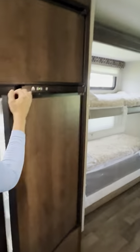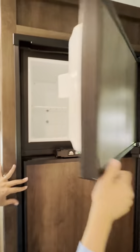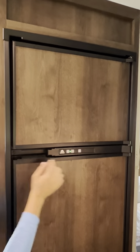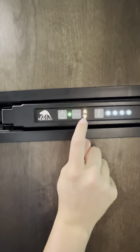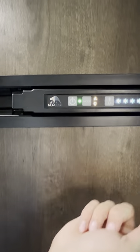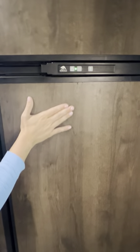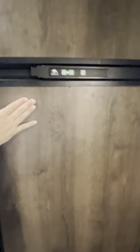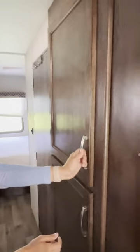This is the full fridge — we like to keep it clean. This is the freezer. Make sure it's on automatic mode — you see the 'A' — and it's showing you electric. On automatic, it will know whether you're hooked up to electrical or on the road, and will use gas to keep it cold. This is not like a regular house fridge — it takes about 24 to 48 hours to fully cool. This is your pantry, with plenty of storage top and bottom.